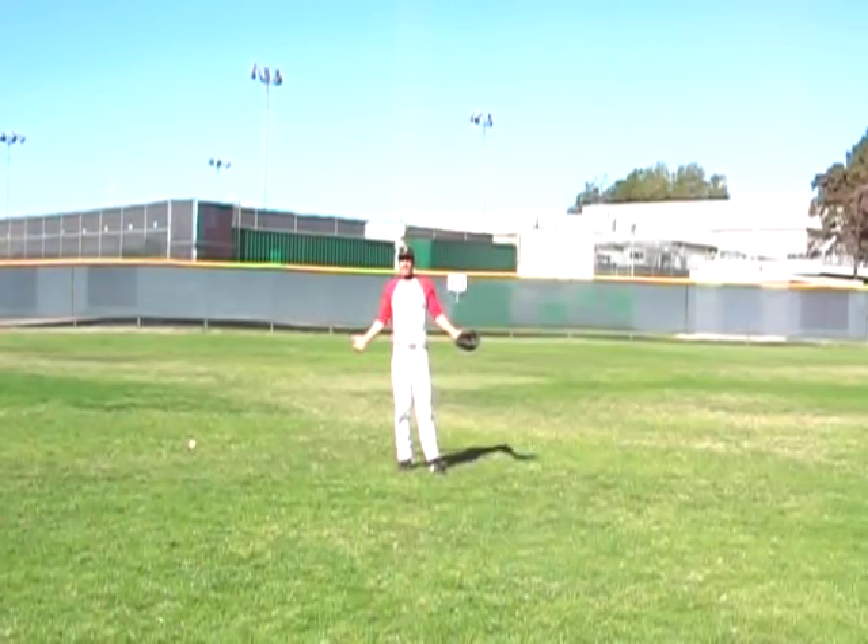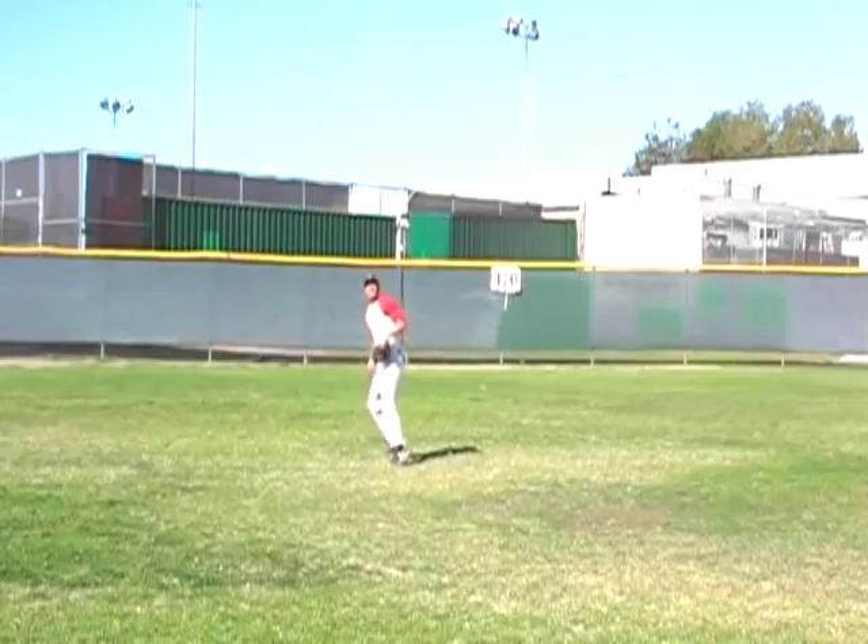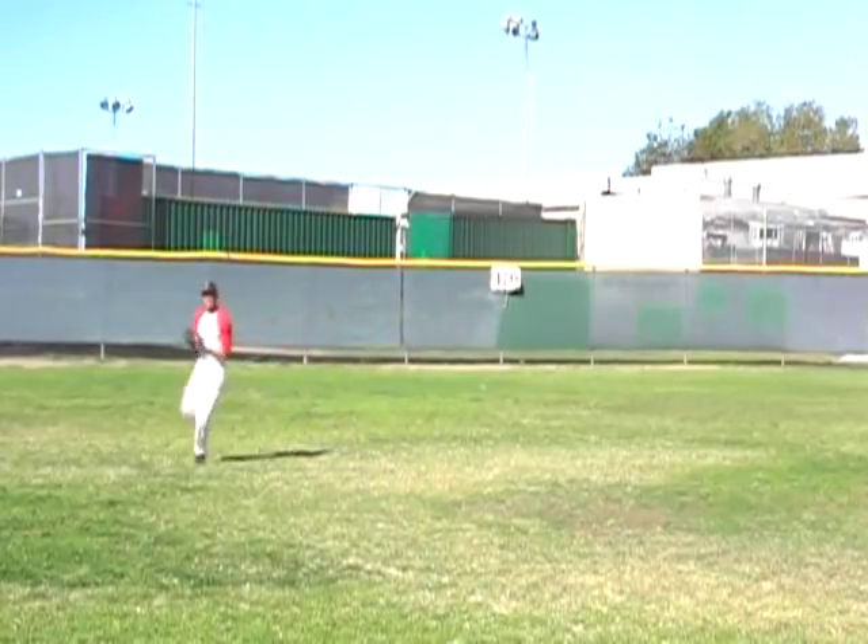Come on, what you play — semi-pro? Let's go, hit a ball. You get behind it but you can't throw it.